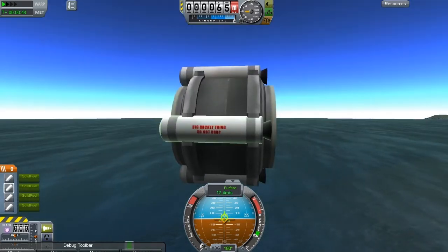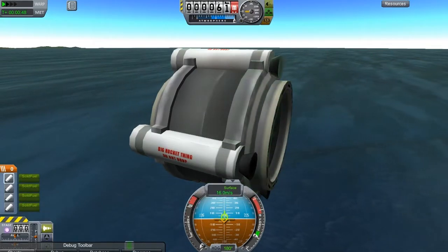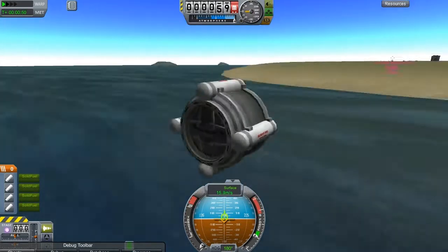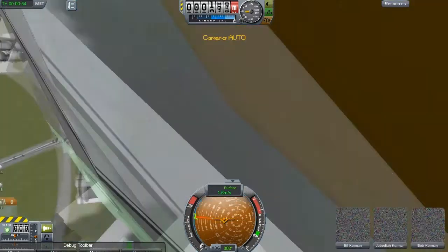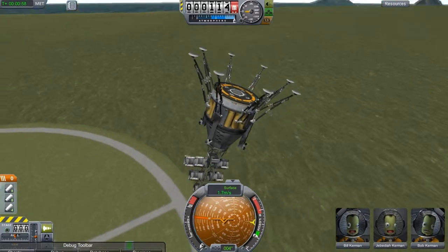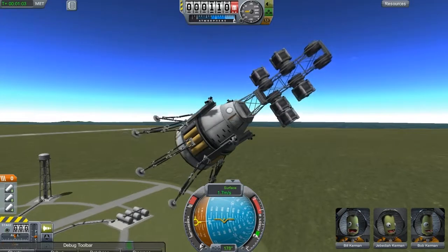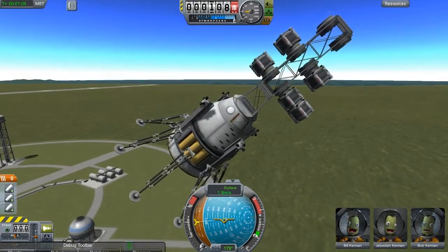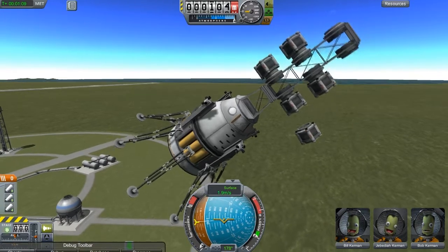I think these Sepatrons might need moving back slightly more. If you clip a thruster bell sometimes they go a bit weird. We are slowly going down. Did that just re-dock? Yes it did — that's weird as hell.